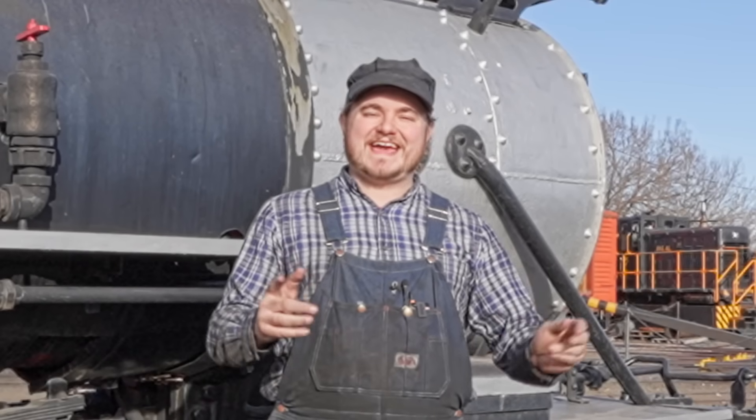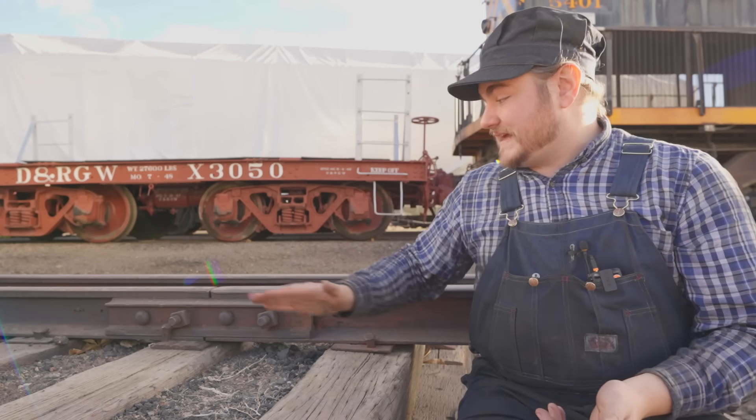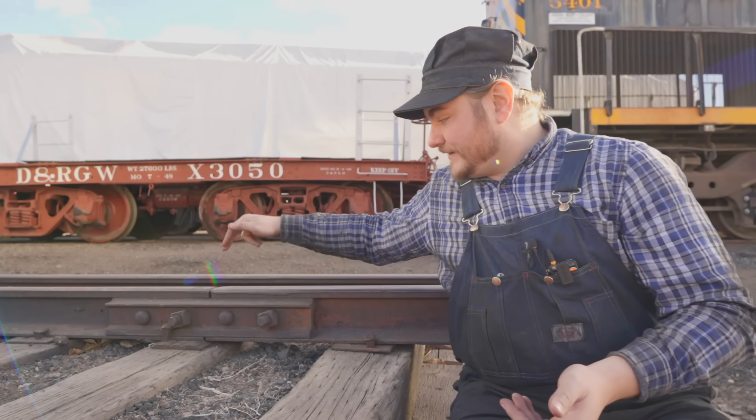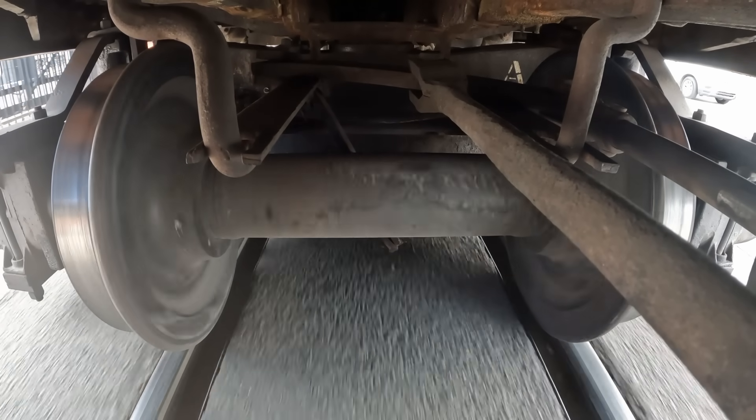What's up guys? This is Heiss and today we're going to look into that. The short answer is that the clickety-clack sound happens at the joint between rails. We have two different rails right here, connected by what we call a joint bar. When the wheel rolls over that joint, it makes a clickety-clack sound.